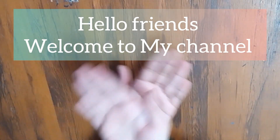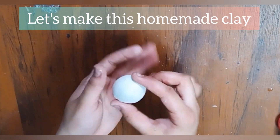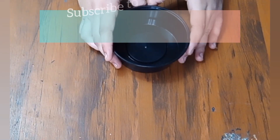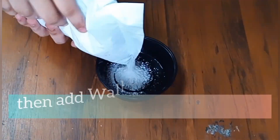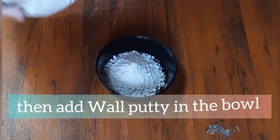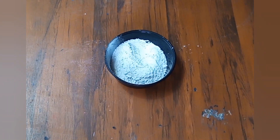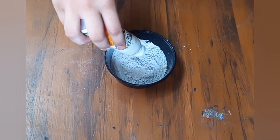Hello friends, welcome to my channel. Let's make this homemade clay — subscribe to my channel for amazing art and crafts. Take a bowl, then add whole putty in the bowl. Now add some glue. Follow me on Instagram, link in the description.